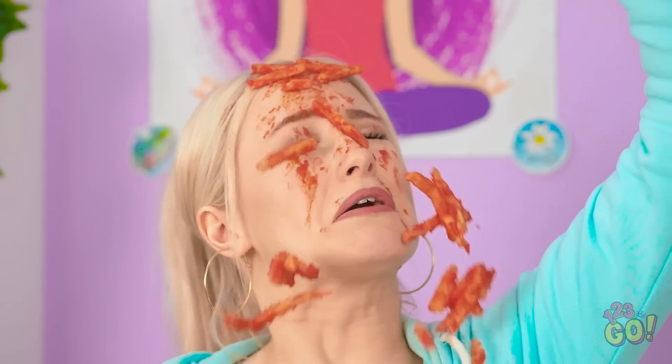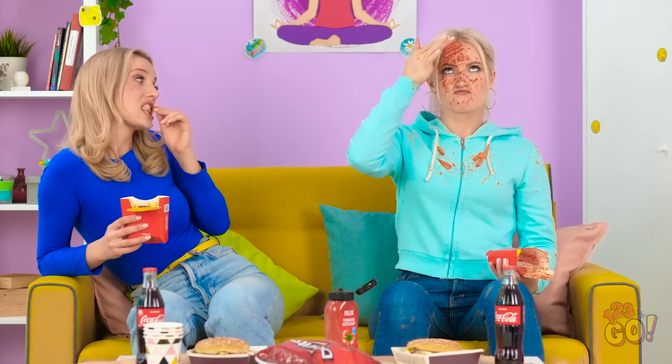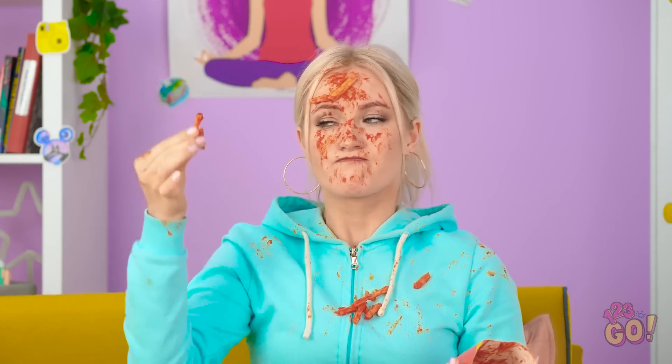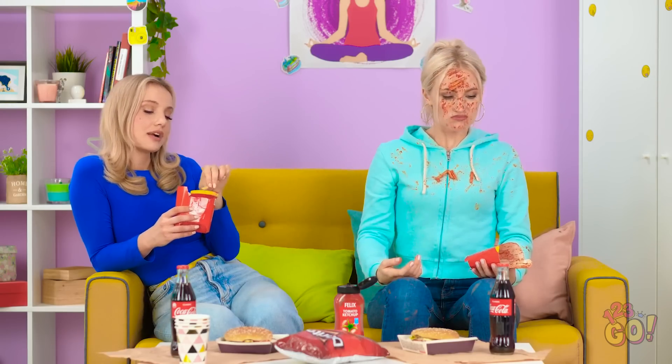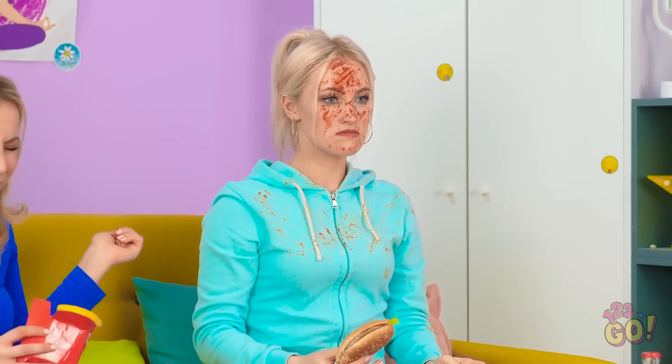You have fries all over your face! I told you you were using too much ketchup! Good thing I still have my burger! This day is just the worst!